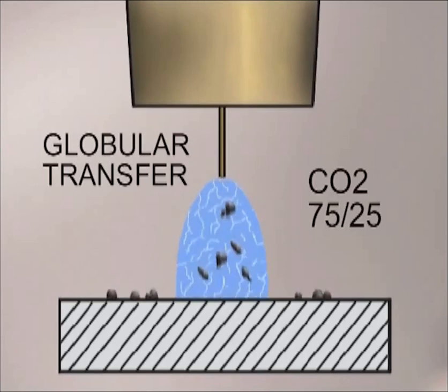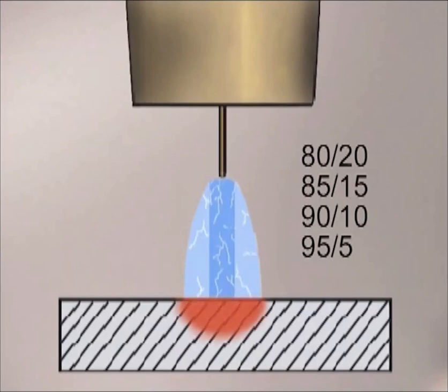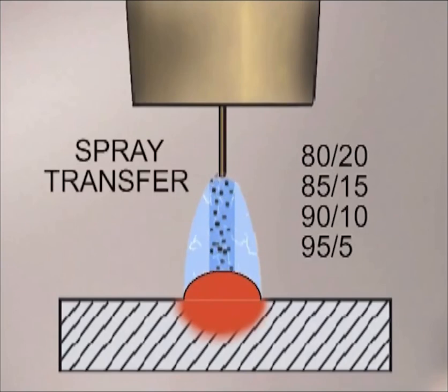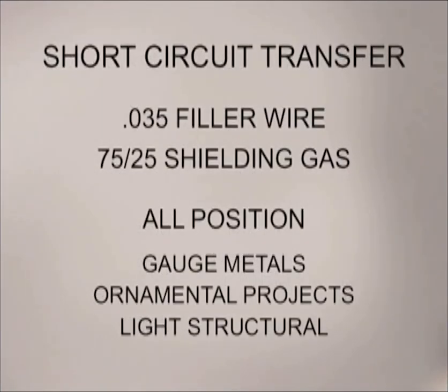For projects requiring a limited number of welds, this spatter can be dealt with, but in production it is undesirable because of the time it takes to clean up. By switching to an argon-rich gas at the higher voltage range, the dense concentrated arc stream causes the filler metal to break up into smaller pieces. This is called spray transfer. The small pieces are sprayed across the arc stream into the molten puddle. This is the wire feed process typically used for efficient, high speed production welding of metals up to 3/8 of an inch thick. Because of the amount of heat and weld metal, spray transfer is generally used only when the weld can be positioned flat. We've set this machine up with 0.035 ER70S6 filler wire and a 75/25 shielding gas for all-position short circuit transfer.